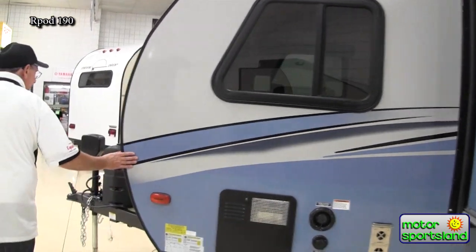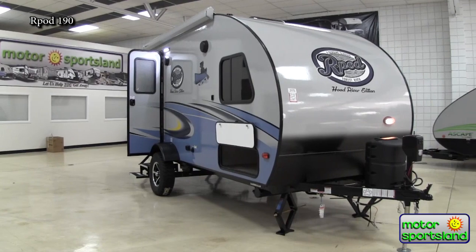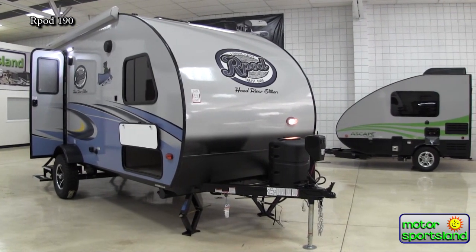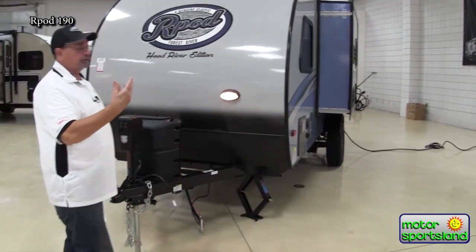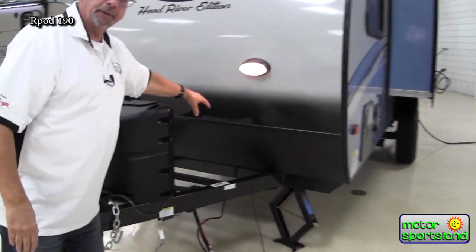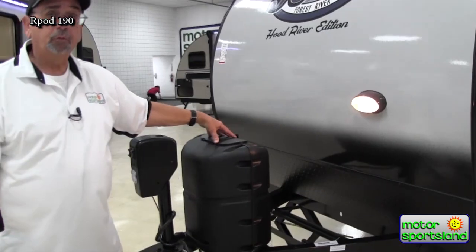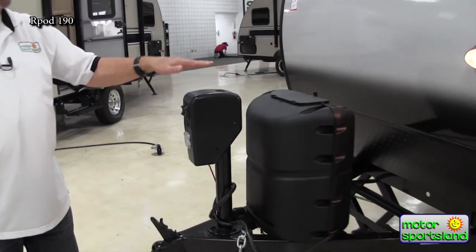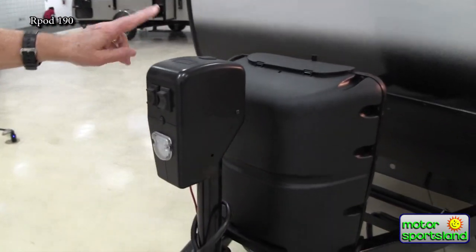As we go around the front, once again we're only six and a half feet wide going down the highway — compared to your normal travel trailer which is eight feet wide, so it's significantly less. You do have room up here for dual batteries. You have one five-gallon, 20-pound propane tank that'll last you probably a month, and your power tongue jack gets you on and off the unit with just a push of a button — ease of use.